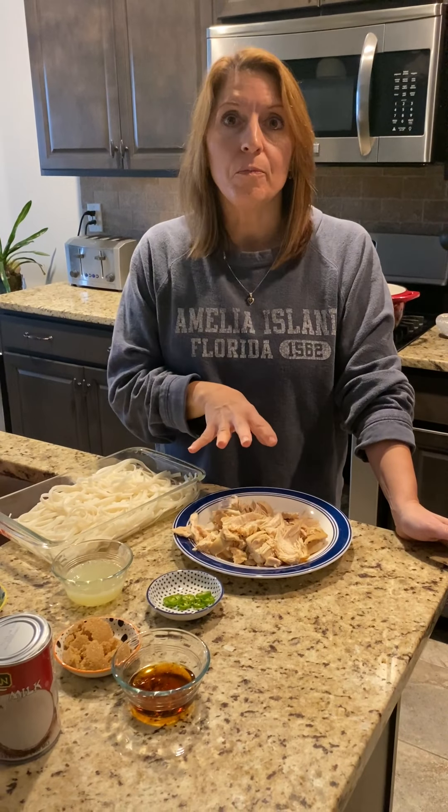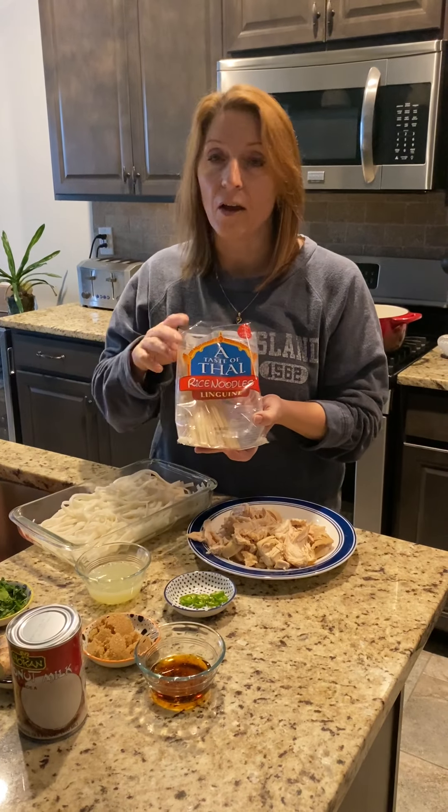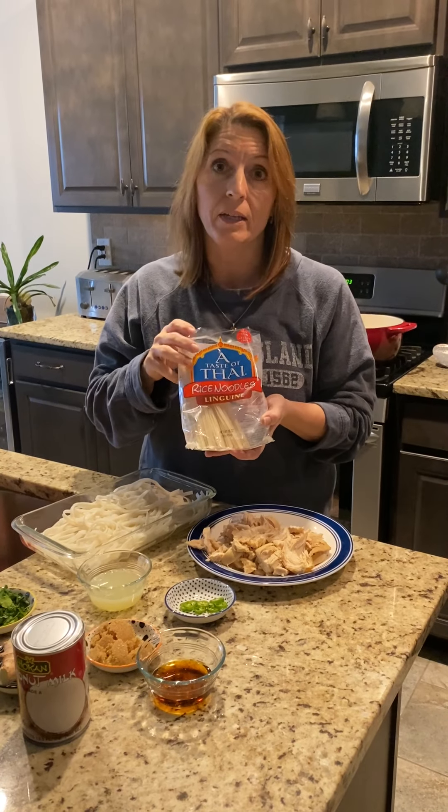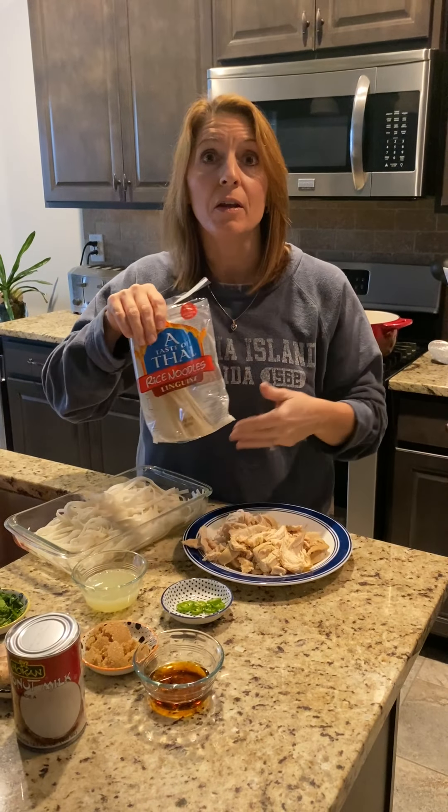And two chicken breasts that are boneless and skinless that I have boiled in the chicken stock. Then we have our rice noodles. They come in this package and they are dry — you just place about six ounces in a pan, cover with hot water, and let them sit for about 20 to 25 minutes so they soften up, then drain them.